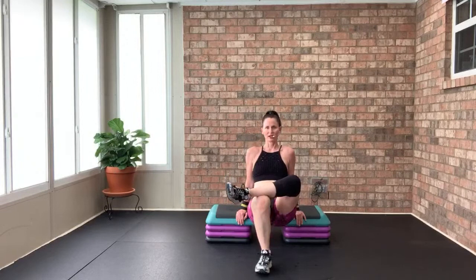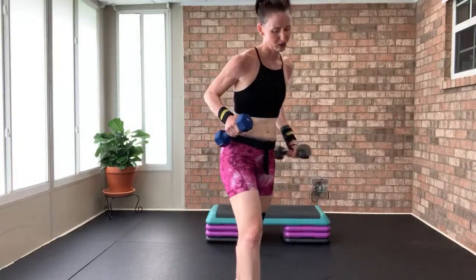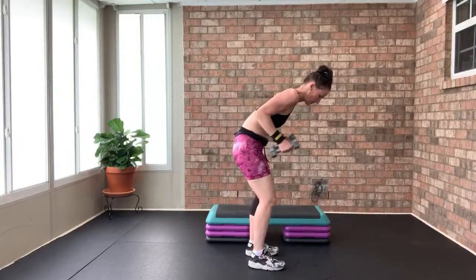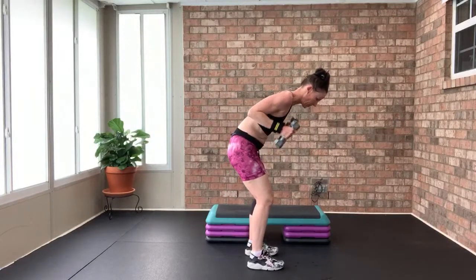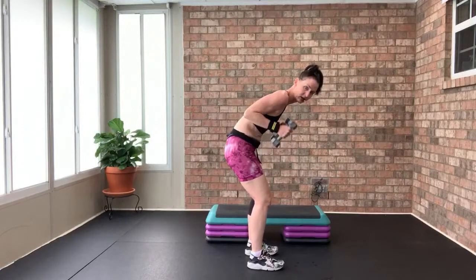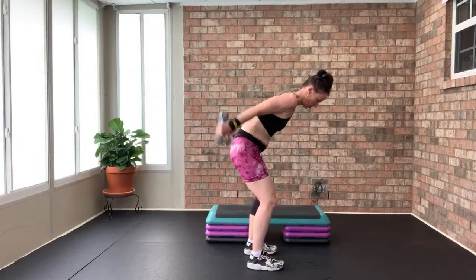Tricep kickbacks — pick your weight. Going for 16. One, two, three, four — control, hinge from the hip. Five, six, seven — eight more. Eight, seven, six, five, four, three, two — quick break. Shake it out. My triceps burn so easy — going to do another 16. Feet hip-width apart, shoulder set back, hinge from the hip — 16 tricep kickbacks.